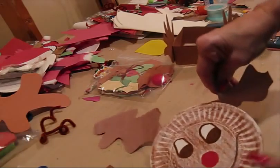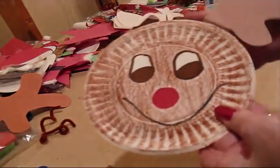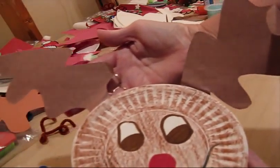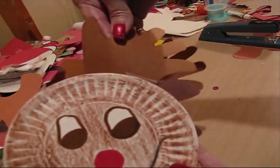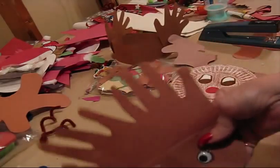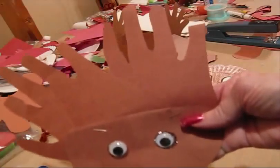Here's another Rudolph — this one's done with a paper plate. You color the paper plate brown, put in the eyes and nose, and then there are your ears. It just looks like an upside-down Christmas tree. Or if you want to, you can take the children's hands and their handprint can be their ears. These are bigger handprints with this part folded down — and that's their reindeer.